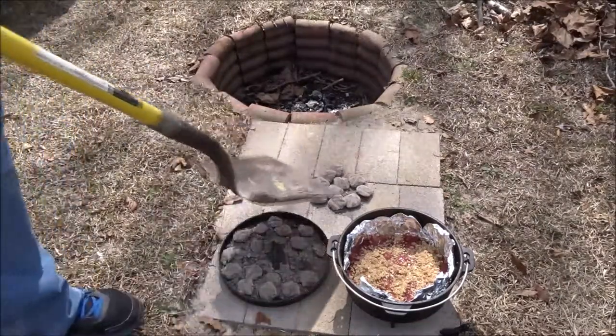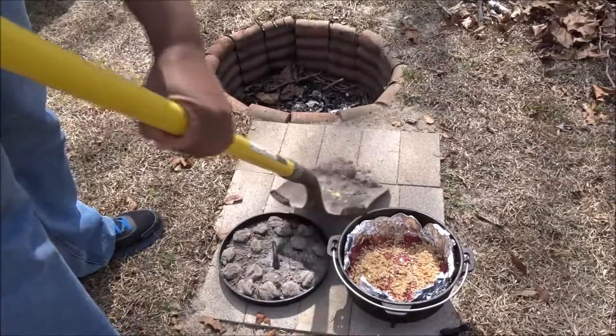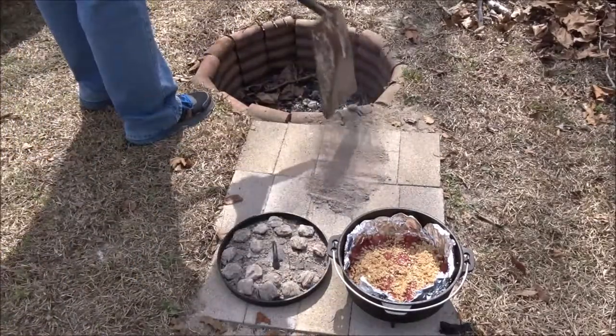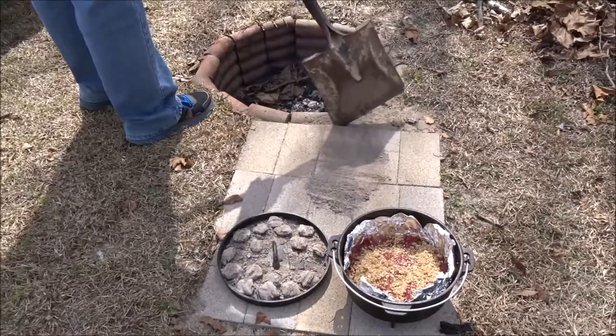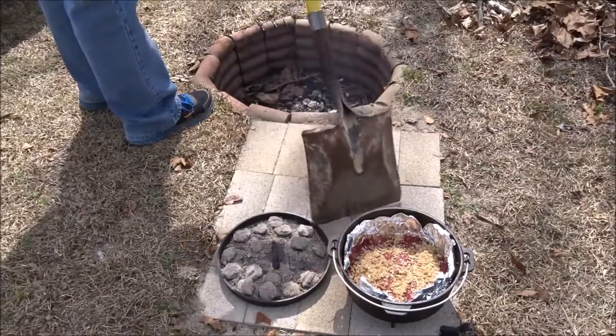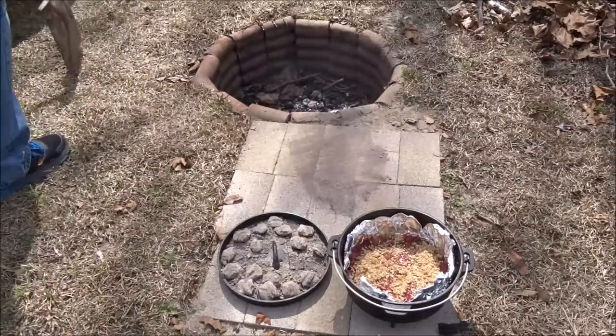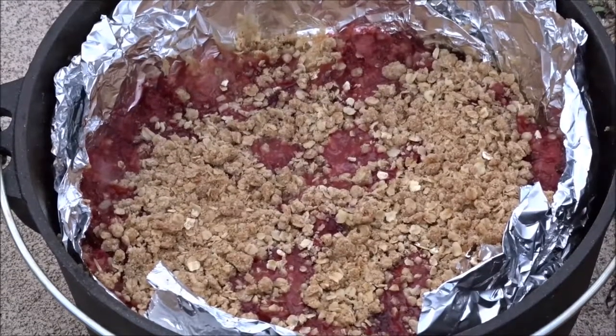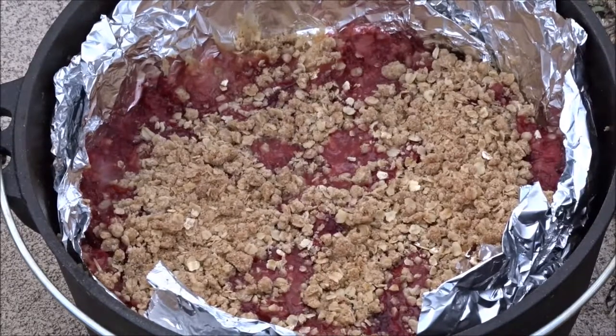I'm just gonna rake my coals back into my fire pit — what's left of them. Oh yes, look at all that deliciousness, I cannot wait to eat it!